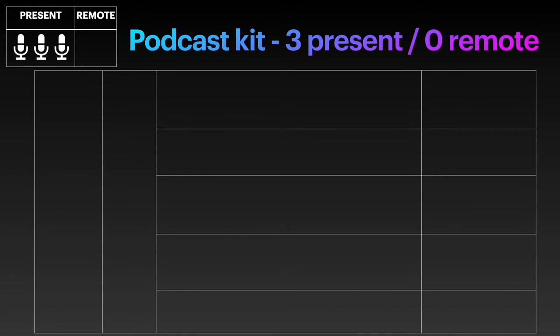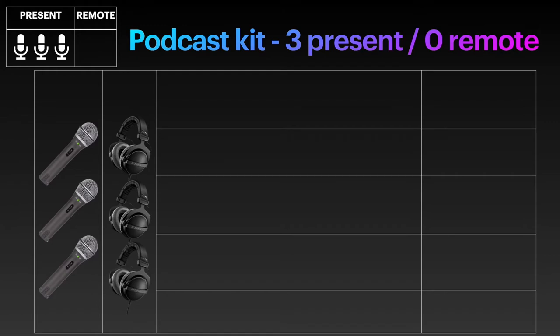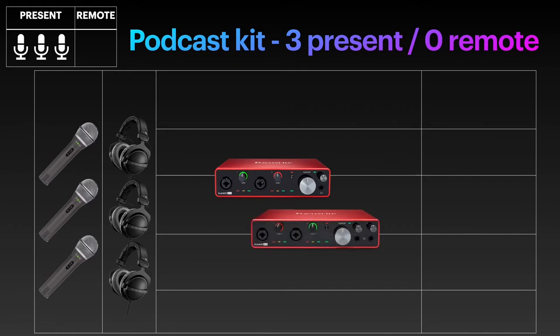Most of my recommendations that could handle three participants in the two-present, one-remote scenario in the previous video can also handle the cases where three people are present and no remote guests are invited, with the sad exception of the Focusrite 4i4. Unfortunately, it only has two XLR inputs for microphones. Its other two inputs are line level inputs, which are not designed for microphones — there's simply not enough gain. The same applies to the Focusrite 8i6 II. None of these are good enough for this scenario.